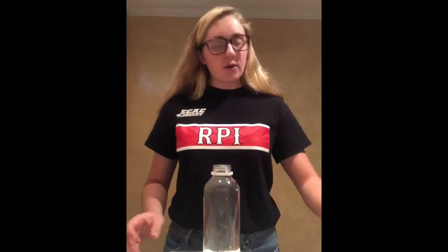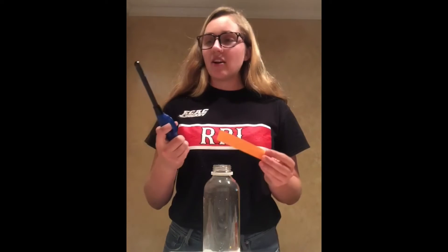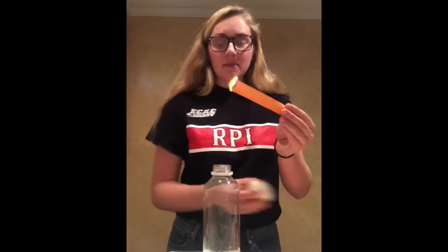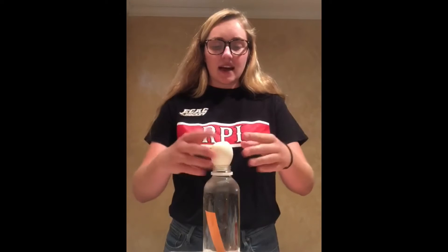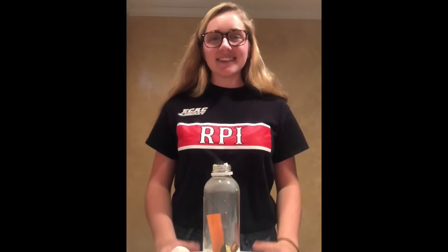Now, we are ready to begin. We're going to take our piece of paper and light it on fire. We're going to quickly place it into the jar and the egg right on top. And just like that, our egg gets sucked into the bottle.